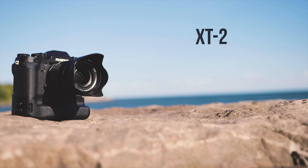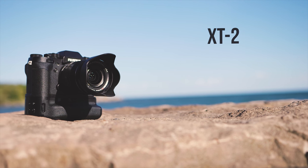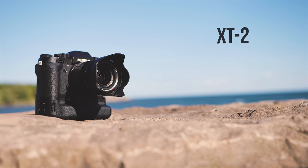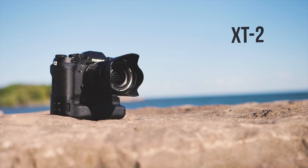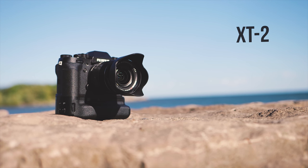Like its bigger brother, the X-Pro2, this is one of Fujifilm's flagship mirrorless cameras, and it's also the successor to the very popular X-T1. Even though Fujifilm may be one of the less popular mirrorless camera brands, the body alone runs for around $1,600.